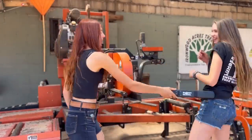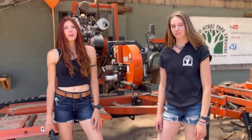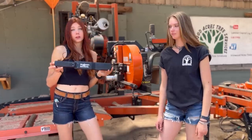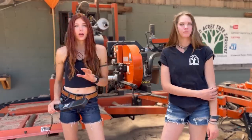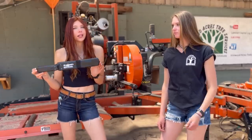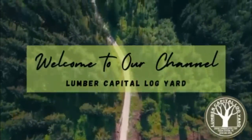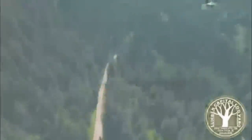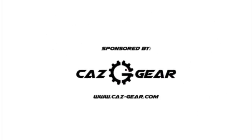Hey guys, welcome back to another video on Lumber Capital Log Yard. Today we're going to be trying out the Lumber Wizard 5 for the first time — it is a metal detector. Some of you know we've been cutting through logs that we know have metal in them, and we want to give this thing a shot.